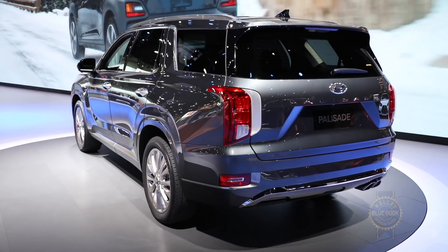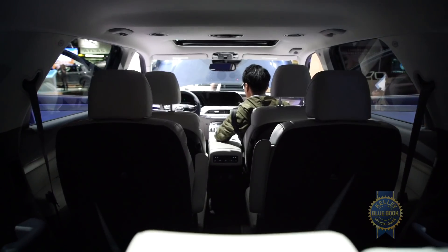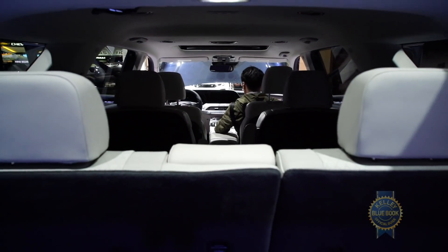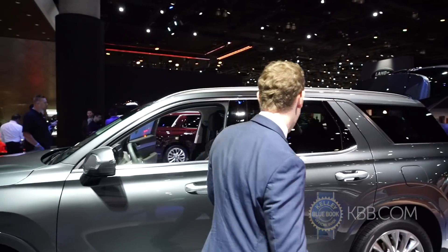Dimensionally, the Palisade is three inches longer and 3.6 inches wider than the Santa Fe XL it replaces, meaning more space inside for up to eight passengers. But I'll be the judge of whether or not there's actually more space for eight passengers.